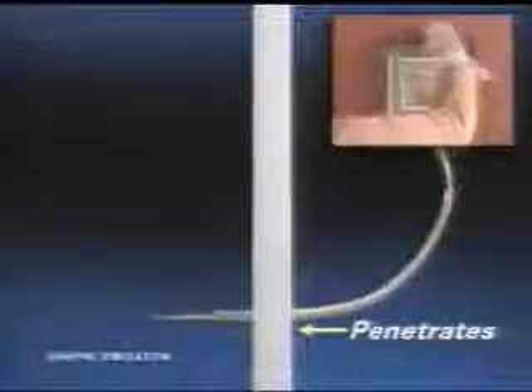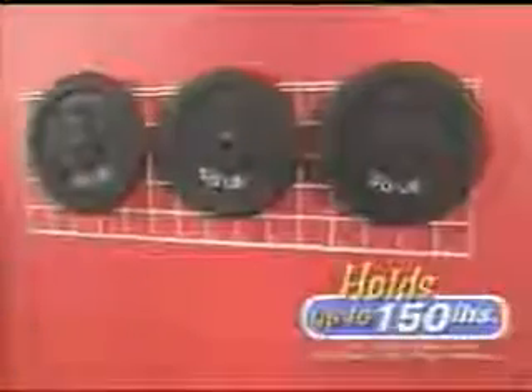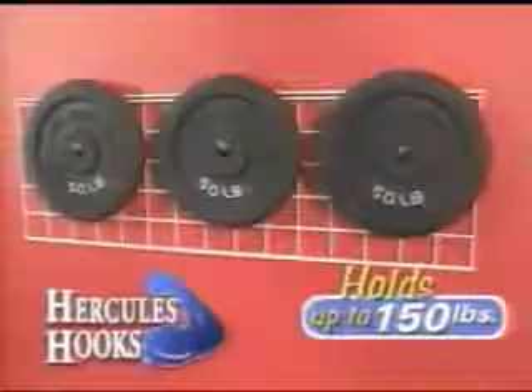The secret is its reinforced steel design that penetrates any drywall and braces itself to the back to hold up to 150 pounds. Now that's the strength of Hercules.